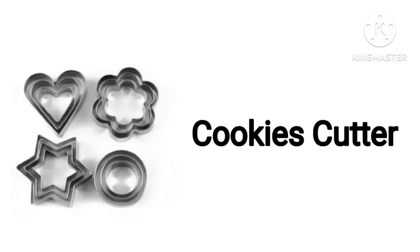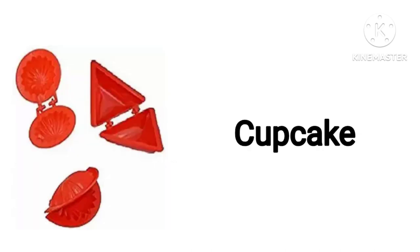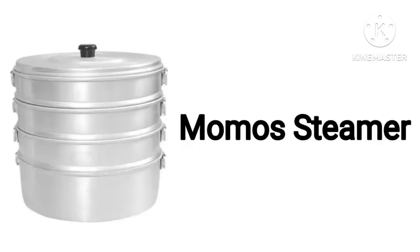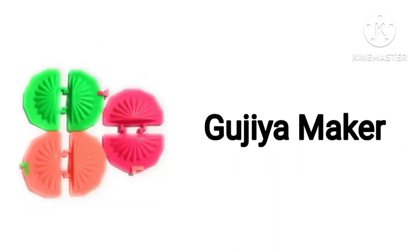Cookies Cutter. Whisk. Momos Steamer. Gujia Maker.